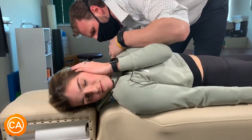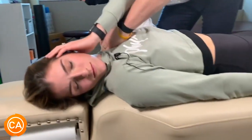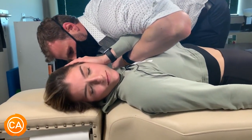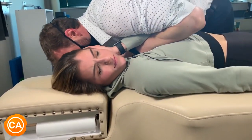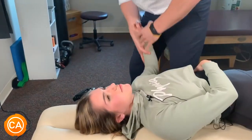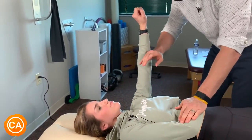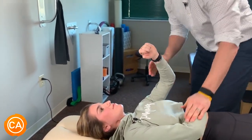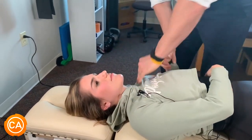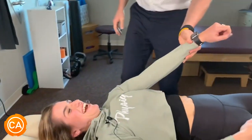So I'm going right underneath the shoulder blade, where your ribs meet it. Take a deep breath. Breathe that out. Hold it right there. Pushing out that way — don't let me. Still a little weak, huh? Let's get that moving. Is that a weakness of mine? Is that a weakness of yours? Yeah.